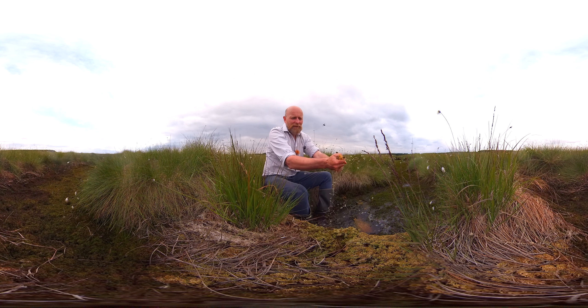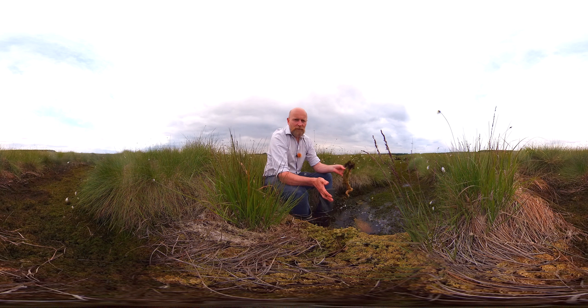The other interesting thing about Sphagnum is it actually makes the conditions around it more acidic, which actually favours more Sphagnum growth and stops other plants from growing. Bog cotton is quite tolerant to that, so Sphagnum and bog cotton live quite happily together.